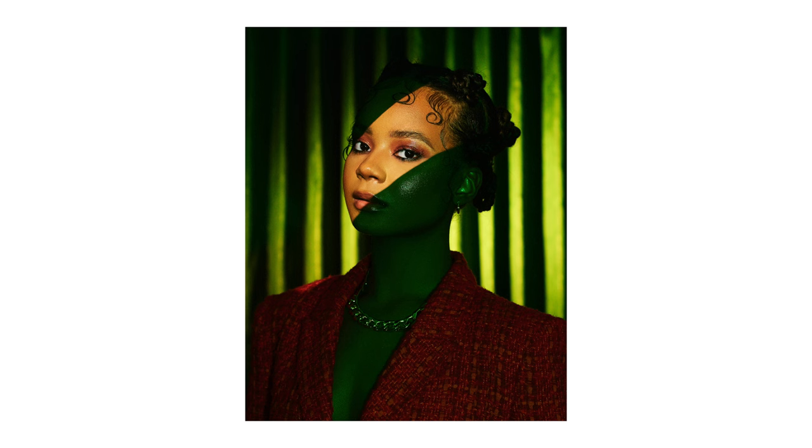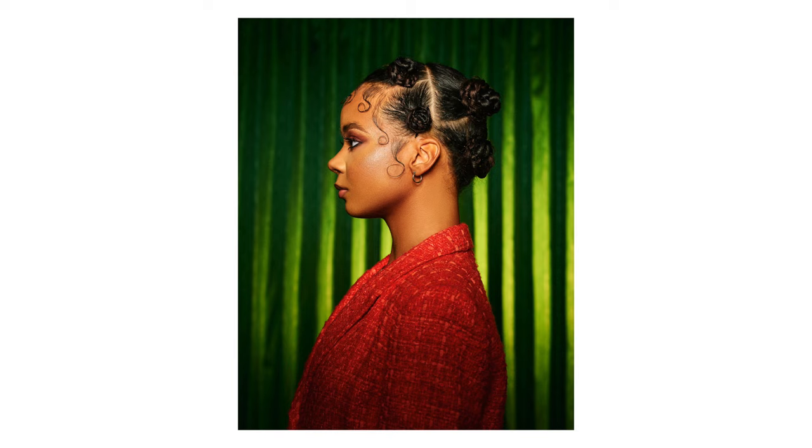Hi guys, welcome back to my channel. I'm Timic Badge, a portrait fashion photographer based in London, UK. Today I have another 'how I got the shot' video, and today we're talking about how to use an optical snoot and color gels. In this photo I decided to try out the Godox optical snoot and color gels — this is a new theme I wanted to explore, as I'm more of a neutral kind of person who doesn't often work with colors.